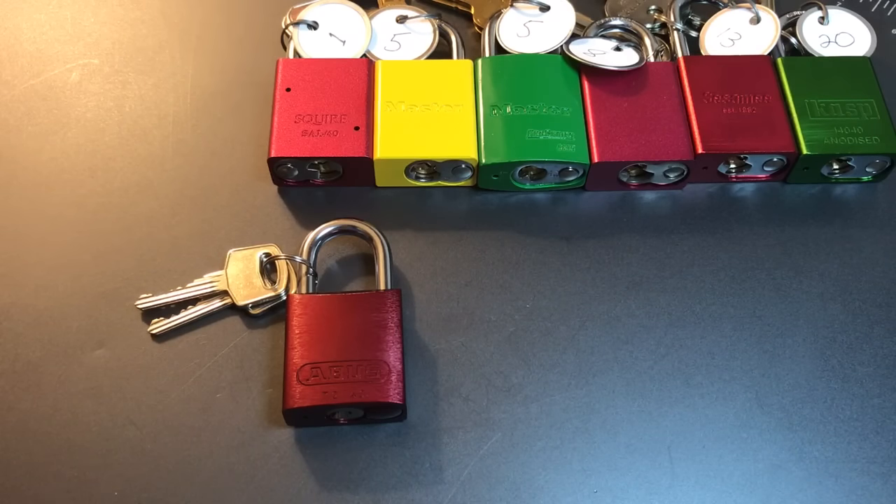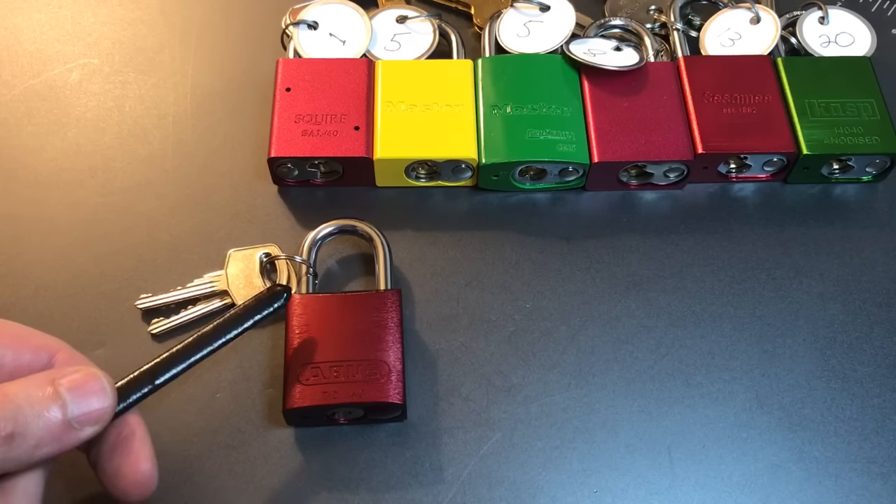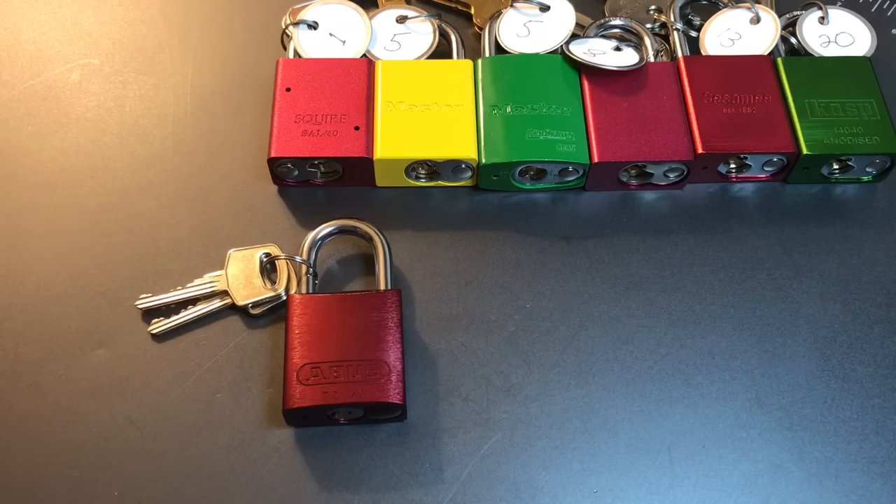This is the Lockpicking Lawyer and I am continuing my series on 40 millimeter aluminum padlocks with this lock, the ABUS model 7240. Before we get into that lock, I wanted to point out that in the description of this video is a link to a spreadsheet put together by YouTube user Brad G. That spreadsheet outlines the findings on all the other locks in this series, so if you're looking to catch up, that's the place to do it. Brad, thank you very much for putting that together and I'll be updating it as we go along.